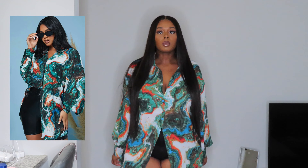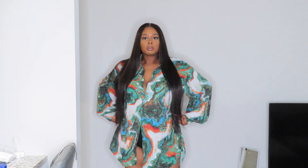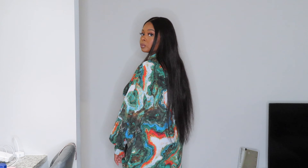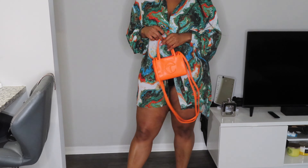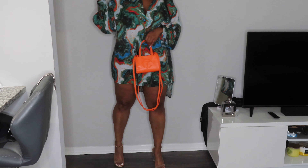So my first piece is this green top — it's a long sleeve, long top. Here is the photo from Shein. I decided to pair it with some black shorts because I wanted to have my legs out, and I didn't want to do jeans. I went ahead and did black, and of course you need a little purse, so I used my orange Telfar bag. I also paired things with the clear heels.